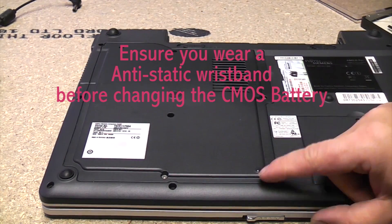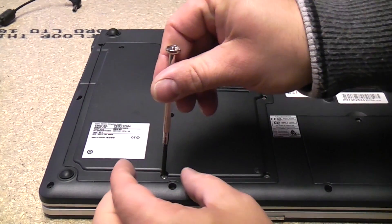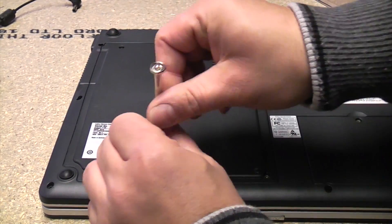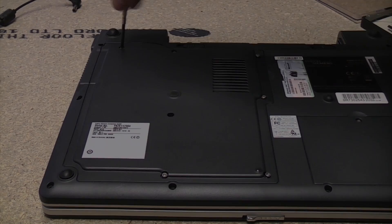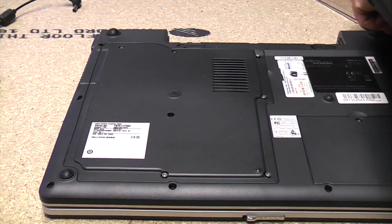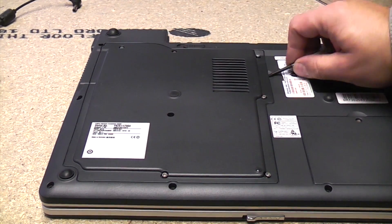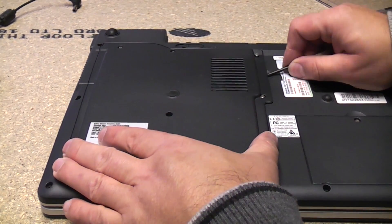On this particular model we need to remove these screws to get into this panel, and then if we just get a flat screwdriver we can lift this panel up carefully.